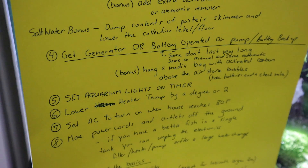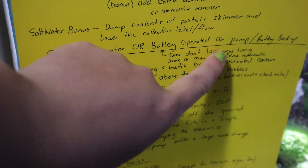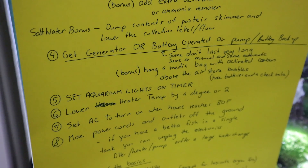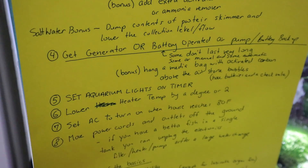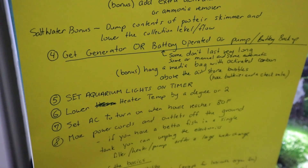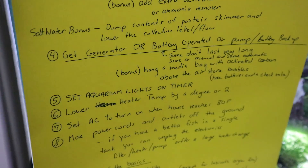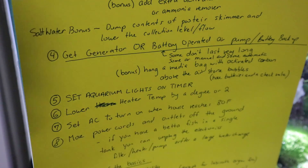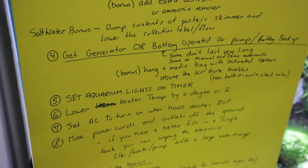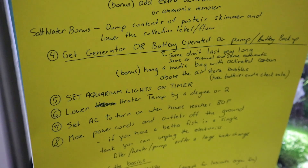You can get a generator to help power your equipment. You can also get a battery-operated air pump or a battery backup. Keep in mind that some battery-operated air pumps don't last very long — somewhere between 8 to 12 hours, some can last 24 hours. Some are manual, some are automatic. Air pumps that turn on automatically when the power goes out are the preferable type, but if you can't find that in a store, get the battery-operated one — it's better than nothing.